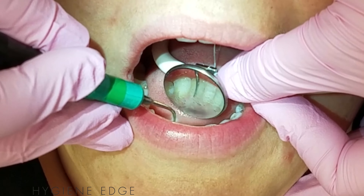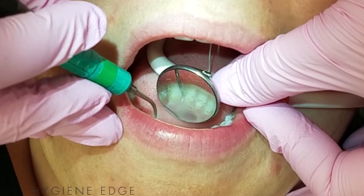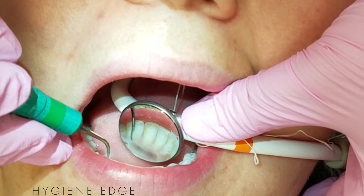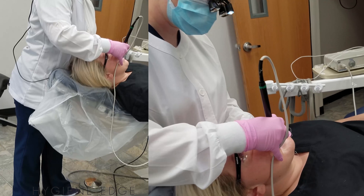On the mandibular anteriors, you can form the saliva ejector in a U-shape along the mandible and move the mirror slightly upward, making indirect vision and suctioning easier in this more challenging area.